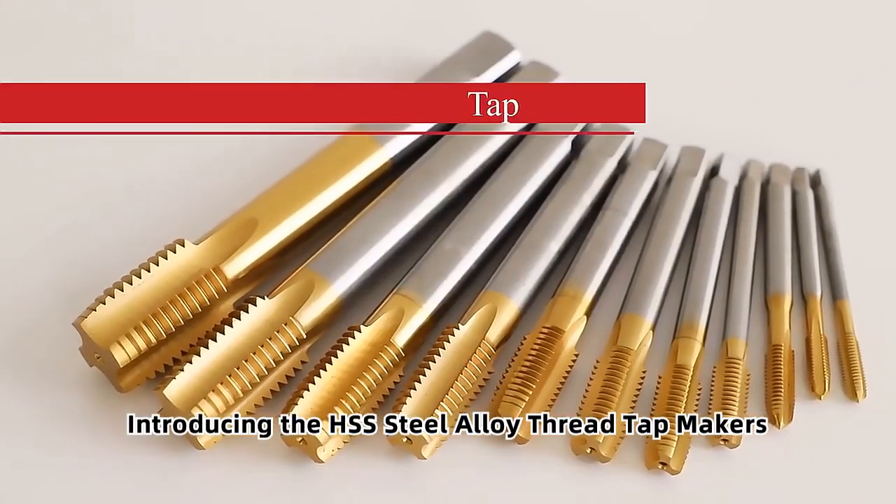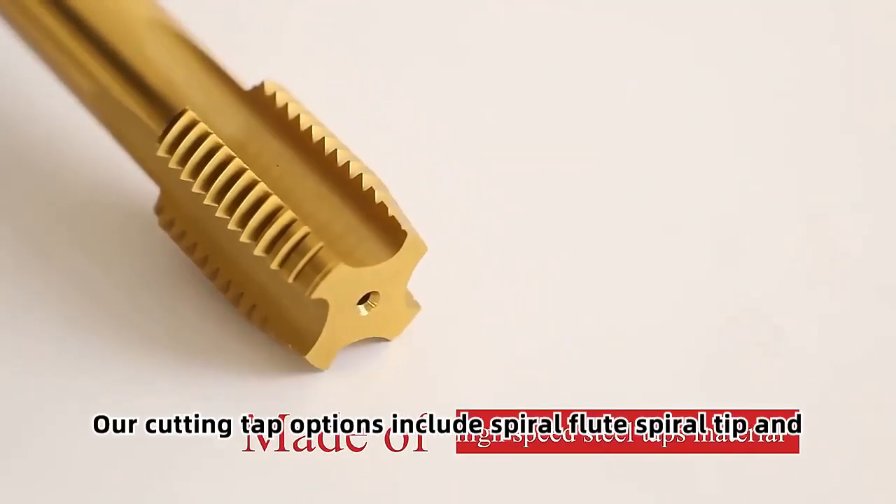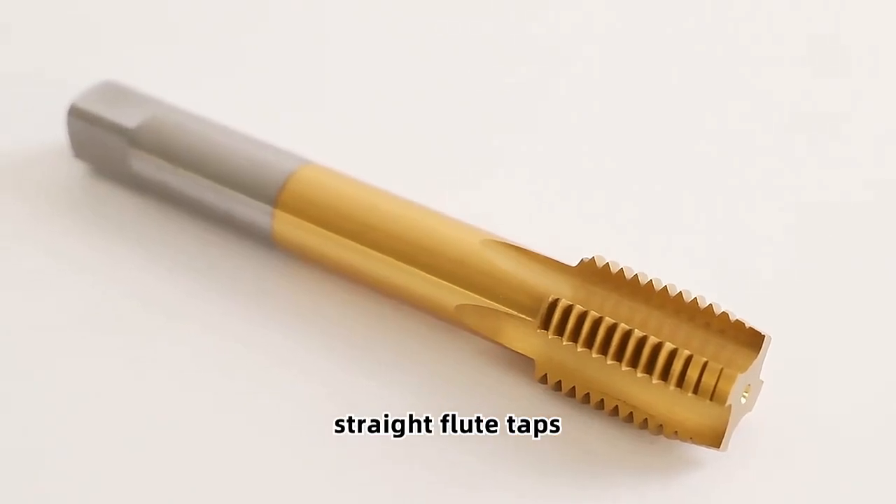Introducing the HSS Steel Alloy Thread Tap Makers. Our cutting tap options include spiral flute, spiral tip, and straight flute taps.